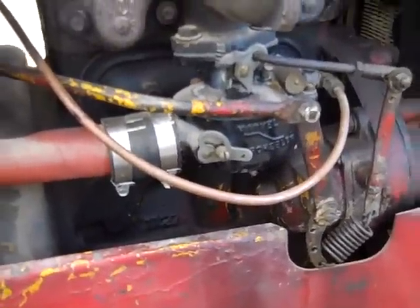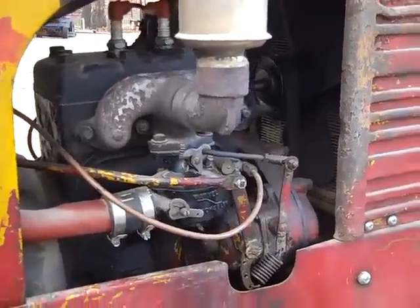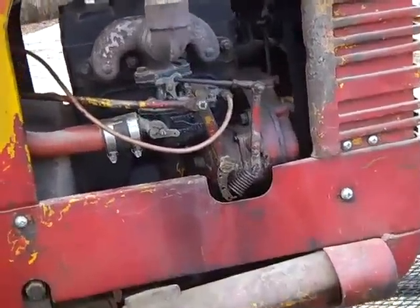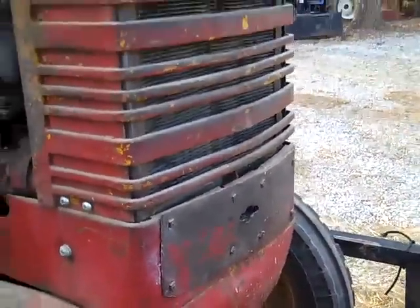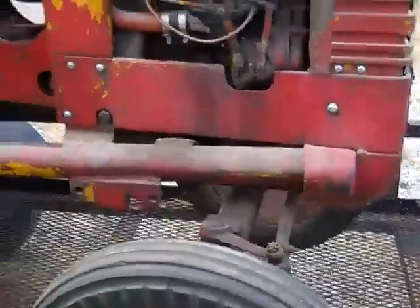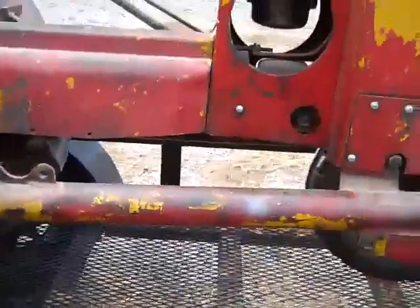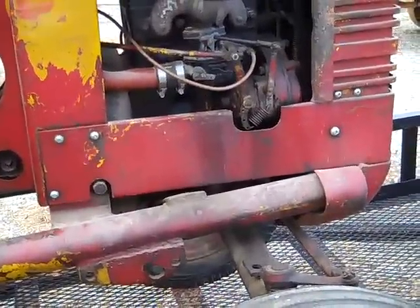The engine is actually a Hercules engine. It's got a simple governor, a simple updraft carburetor, and the cooling system is a thermal siphon system. To start it, it's a hand crank, and most everything is intact. There are a few things that need to be worked on — I couldn't get it running when we first got it, but it was running when it was put away.